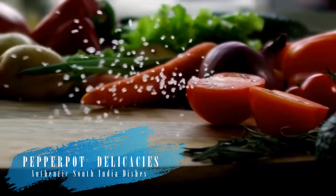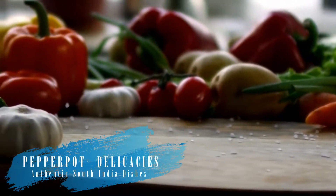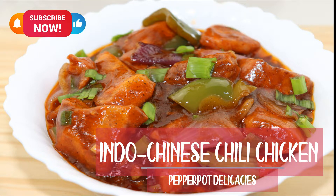Hi friends, welcome to Pepper Pot Delicacies. Thanks for your support and valuable feedback on our videos. Do like, share and subscribe to our channel and don't forget to press the bell icon to get our notifications.